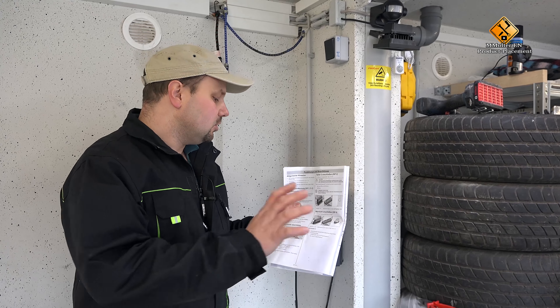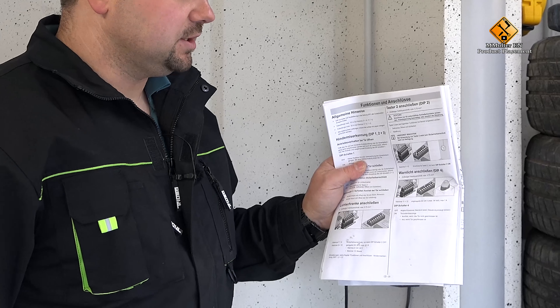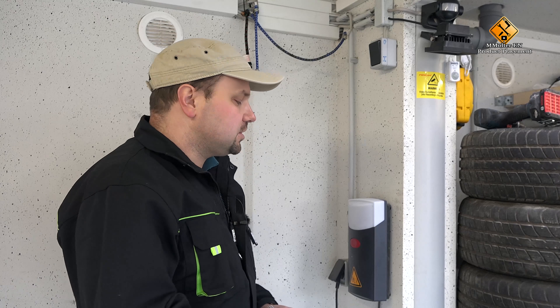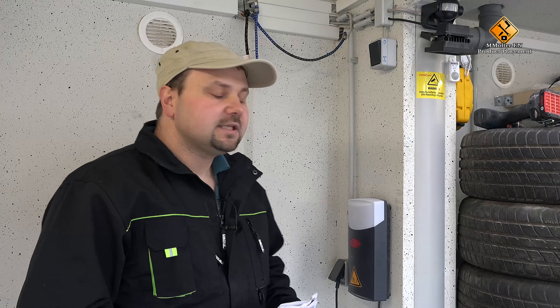Important! Please have a look at the operating instructions of your door control system to see if there is any potential-free contact and read here again how to connect it. If this is all given, we can connect our RF Secure. We are working on an electrical system here, so it is advisable to have this connection carried out by qualified personnel, because electricity is life-threatening.